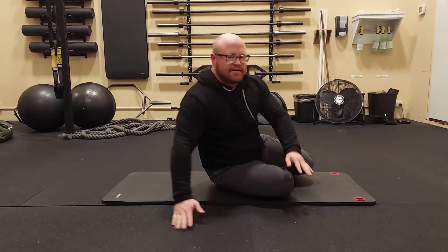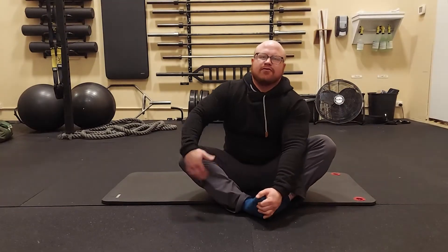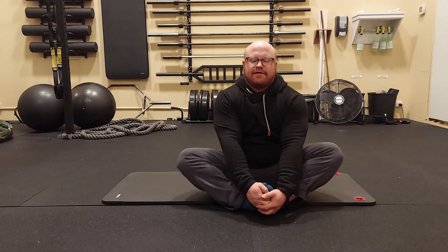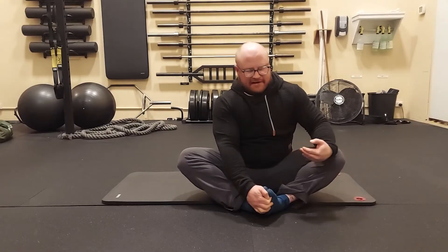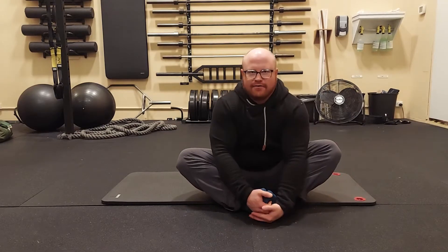From here, go into a seated butterfly. Grab your feet and pull up on them. At the same time, put active pressure down on your knees and try to sit up real tall, keeping your back flat. You can flap your butterfly wings — your knees — to promote more movement in the hip socket, or keep it static. If you're more flexible, try to get your knees all the way to the ground. Pulling up on the feet, pushing the knees down.